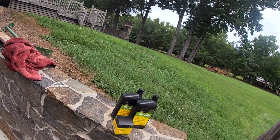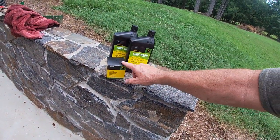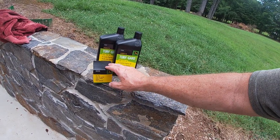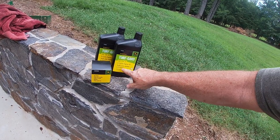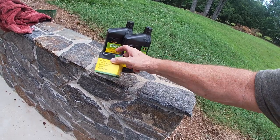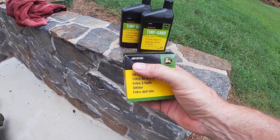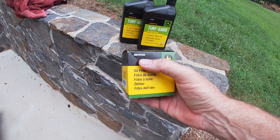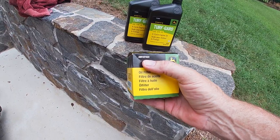Have all your stuff ready to go. You can run by any John Deere dealership and pick up supplies. All the engines take pretty much the same four-cycle Turf Guard oil that they recommend. I keep a picture of the part number in my phone — I tell them I have a Z950 and show them the picture with the part number. They don't even have to look it up; they just grab everything I need and I'm in and out in a flash.